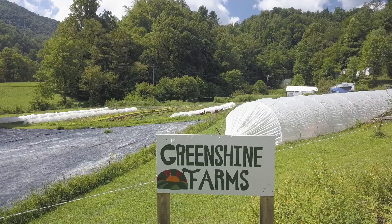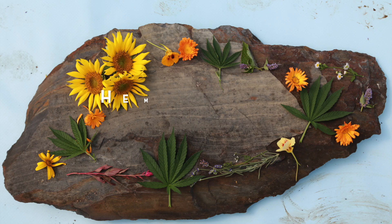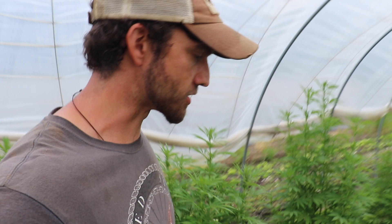Welcome to Greenshine Farmers video blog about a family starting a farm and going back to the homestead lifestyle. Welcome to Greenshine Farmers. Today we're going to do an episode on hemp and how that can fit into a diversified vegetable operation.